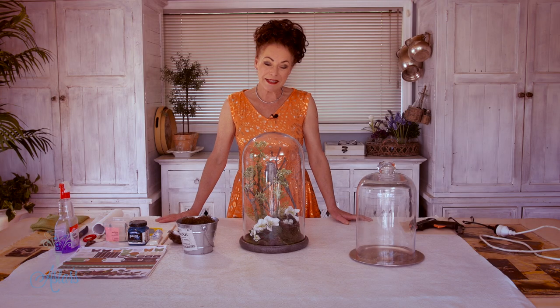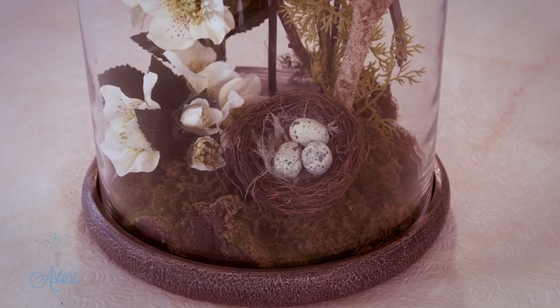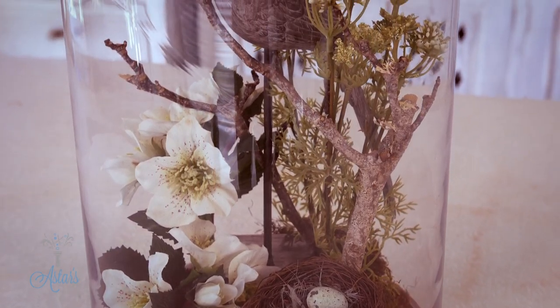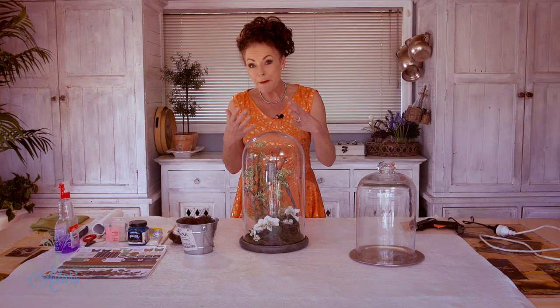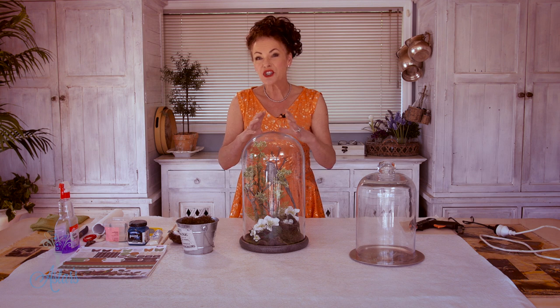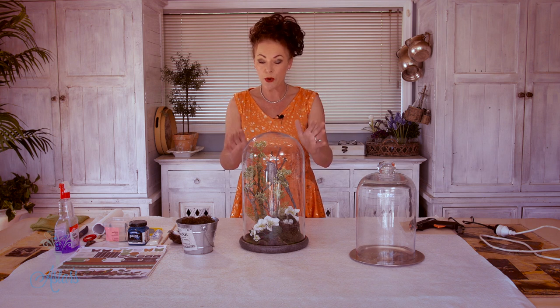Hi everyone and welcome to My Place. Today this is what we're going to make. I'm calling it a little vignette or a little botanical moment of splendour encapsulated in a lovely little dome. These were really popular with the Victorians and I've always loved them. This is my gentle approach to Easter, so if you're looking for something a little bit Easter, something to stimulate the children or something to just sit on your table, this will be perfect — and it's really easy to make.